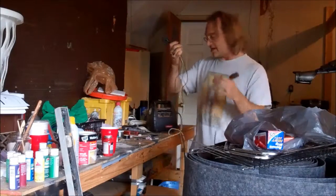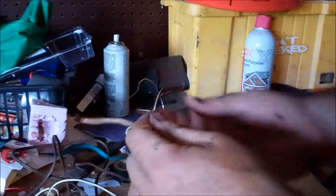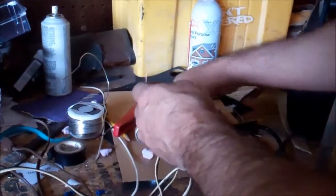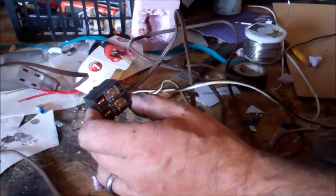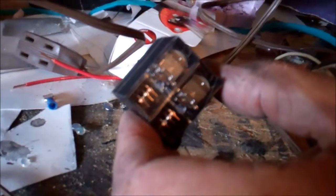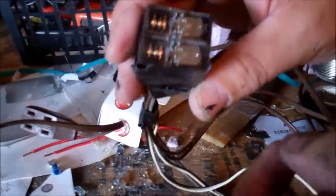How this little puppy works is these wires will connect to a 12-volt battery, a jump pack, anything here and here. And when contact is made, this will actually go to our switch. The 12-volt coil in these relays — these are actually 12-volt coil relays. There are two of them, one for each wire.